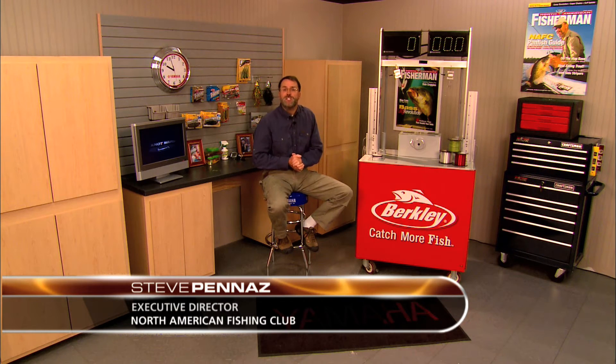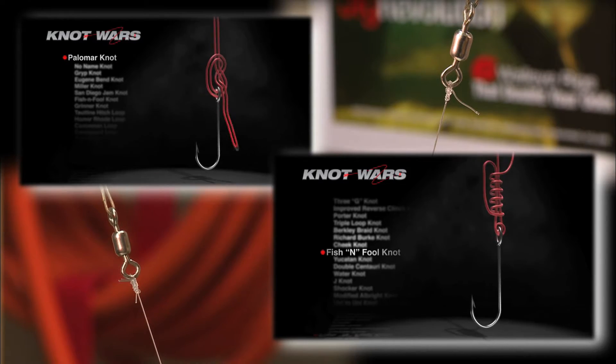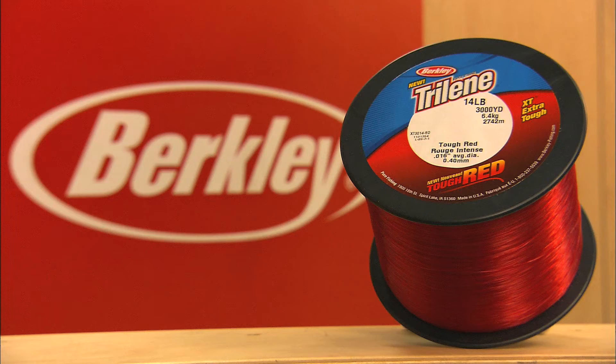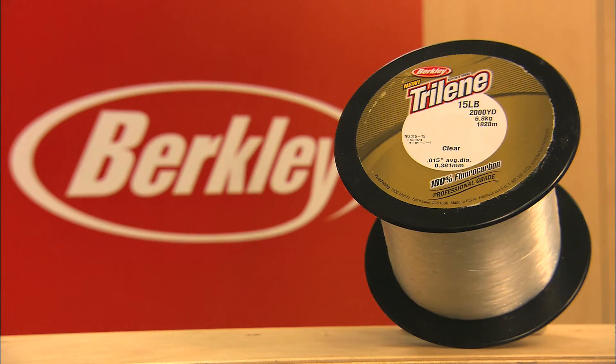Welcome to Knot Wars, where we pit fishing's best knots in a head-to-head competition to determine which knots you can count on. Each week we're going to tie and test two of the world's strongest fishing knots — the loser goes home, the winner advances to face another tough competitor. All Knot Wars will be conducted with 14-pound Berkley Trilene XT Tough Red Monofilament, Berkley Fireline Tracer Braid in 15-pound test, and Trilene 100% Fluorocarbon in 15-pound test.